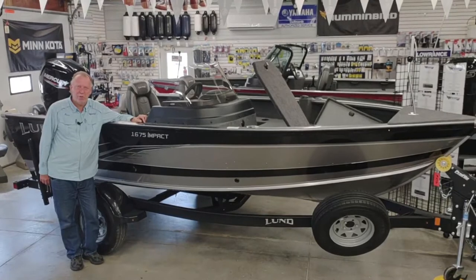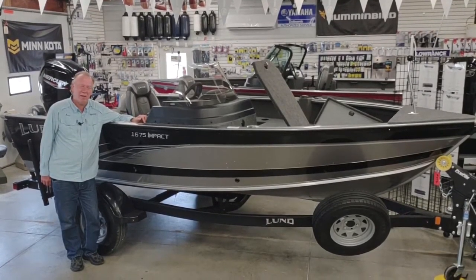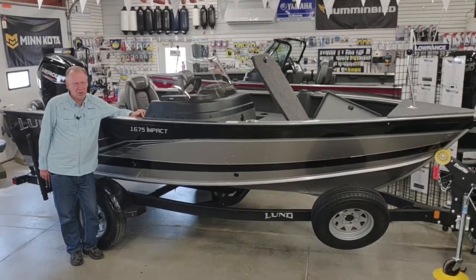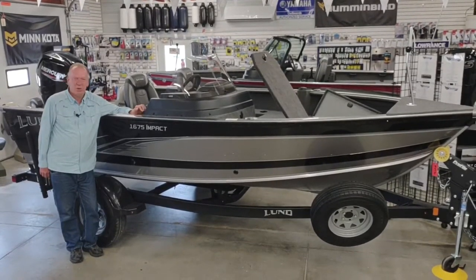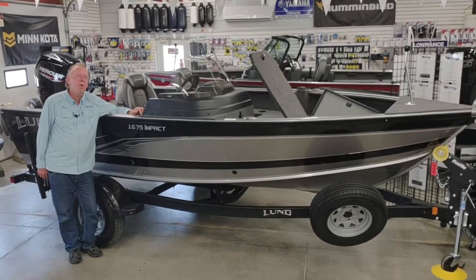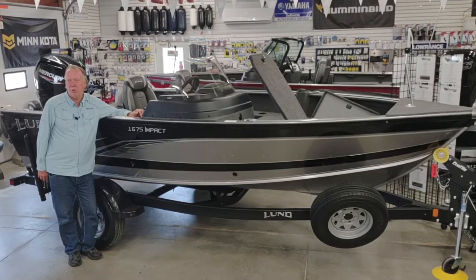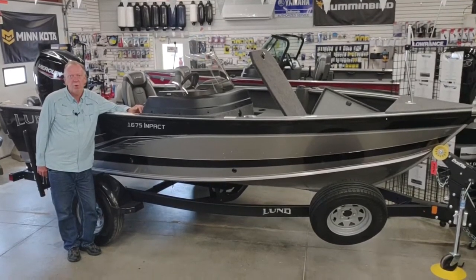Hi, this is Steve with SW Marine. Today we're going to talk about a 1675 Impact. It's a 2021 model that we just got in. This boat is 16 foot 10 inches long, 90 inches wide at the beam. It is matched up with a Mercury 90 horse four-stroke motor.